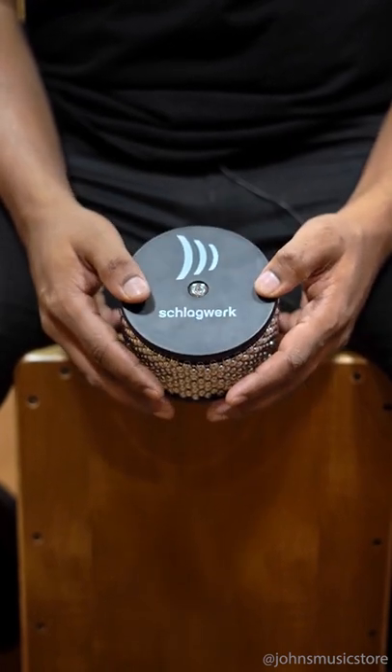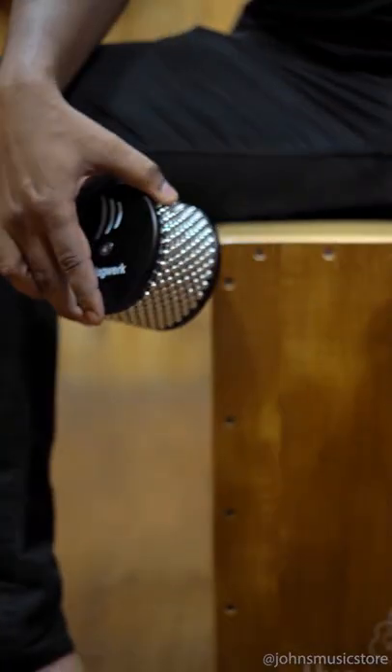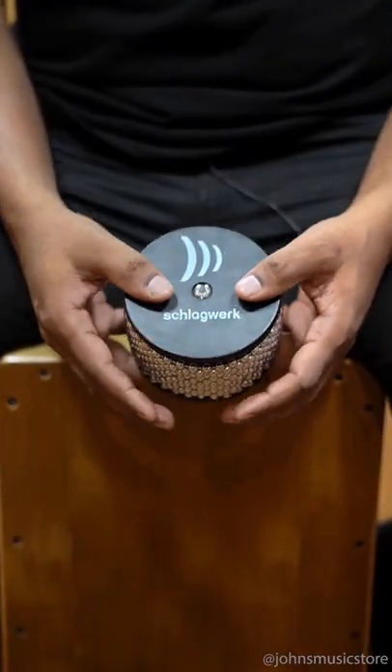Make your percussions more interesting with the Schlagwerk CCA30 Cajon Cabasa. This has an adhesive sticker which you can attach to the Cajon right here. You can also remove it — there's a Velcro on it, and you can create some interesting sounds.